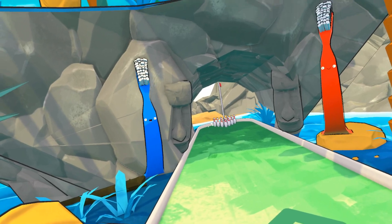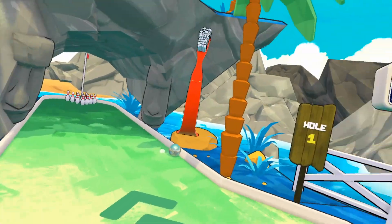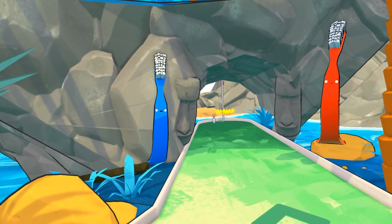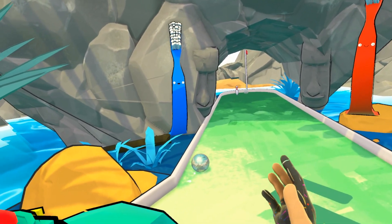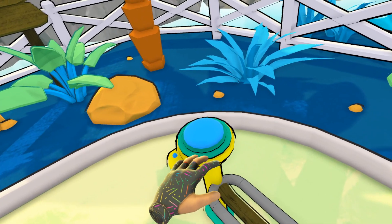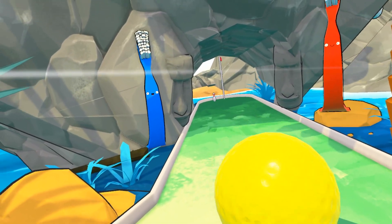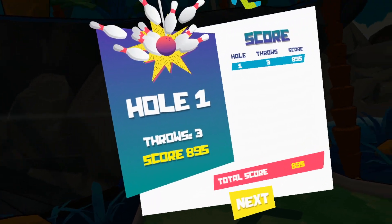When you release, you can steer. That was not very good steering — you can steer the ball left and right to get closer to the pins. Now I've got one throw, still going for par. Looking better — oh no, only got nine. Use the grip button to pick up balls, release it to throw, and use the trackpad to steer. Once you're out of balls, hit the blue button to get more from the ball return. Going for par — oh yeah, picked up my par!